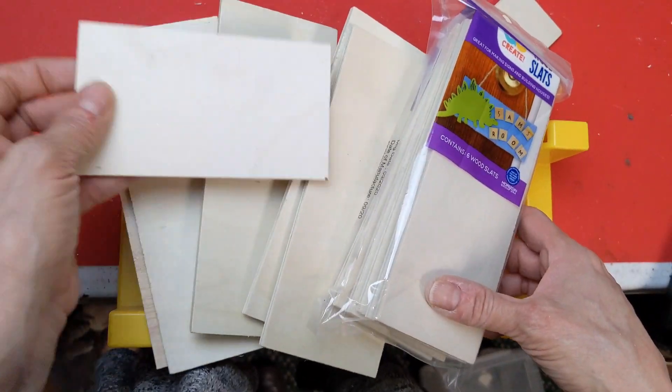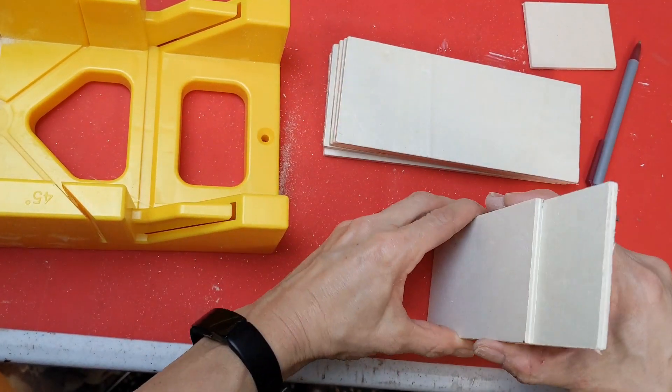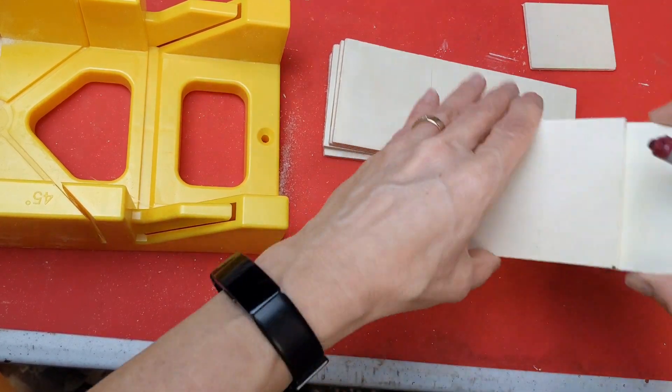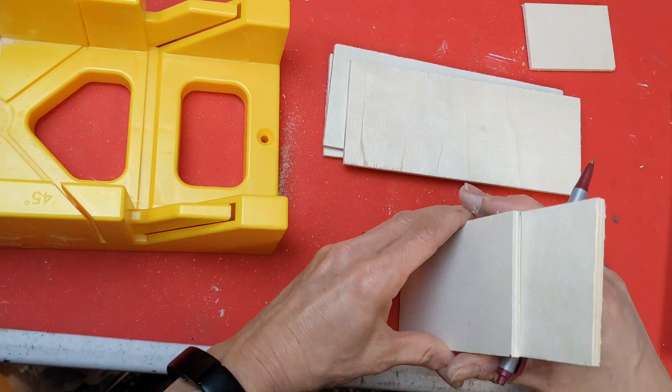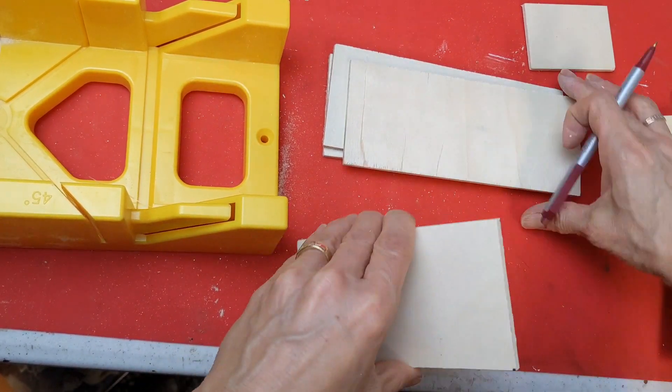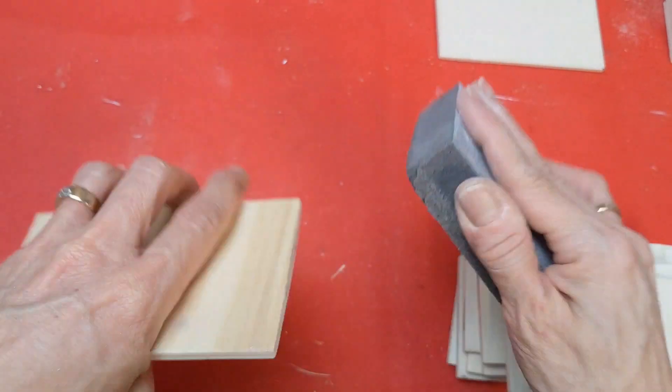I'm going to do this to two packages of wood rectangles — 12 total. If you just want to make this say one thing, you could just do six rectangles. As you'll see towards the end, this is going to be a changeable DIY.